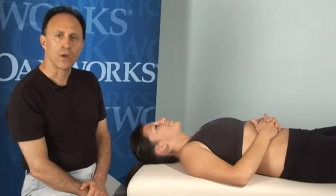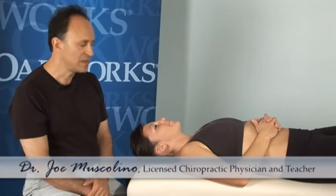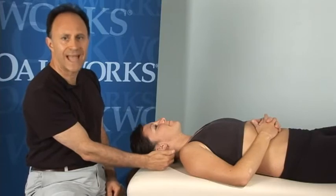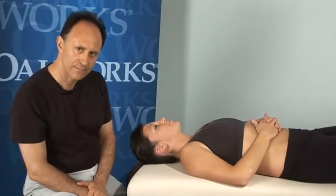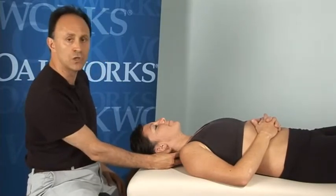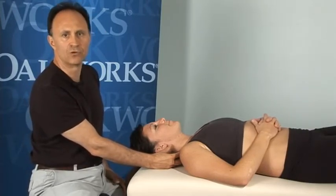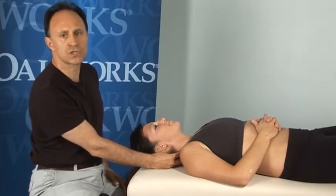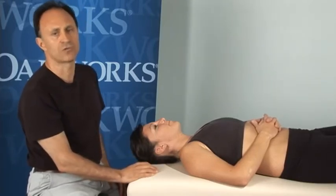Hello, I'm Joe Muscolino, and I'm going to be showing you contract relaxed stretching. I'll be using the right lateral flexor functional group of muscles of our client's head and neck as the target musculature for contract relaxed stretching. A point on names: contract relaxed stretching is often known by its acronym CR stretching. It's also known as proprioceptive neuromuscular facilitation stretching, PNF stretching, and also as post isometric relaxation stretching, PIR stretching.